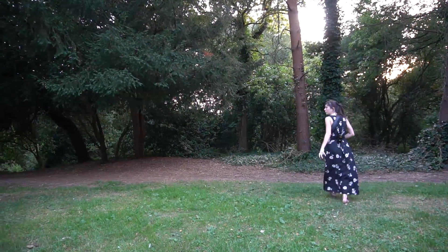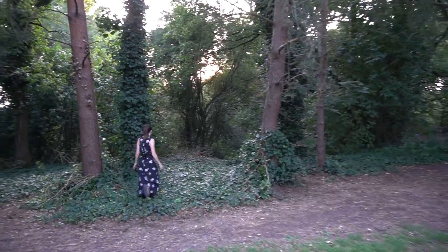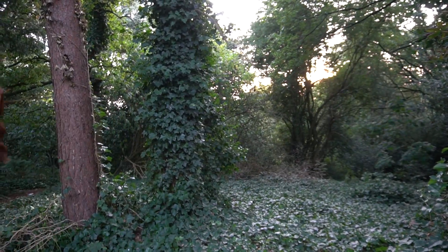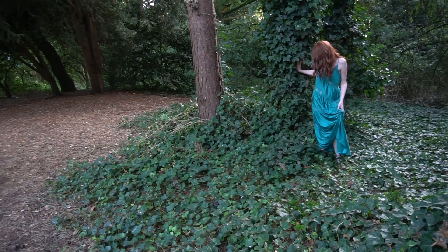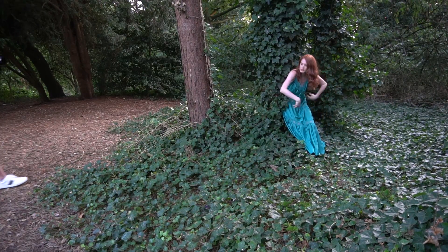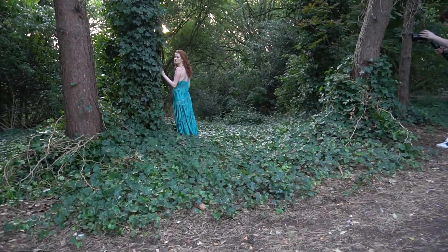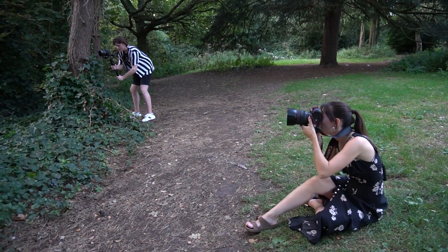This next location was my absolute favorite from the whole photo shoot — it just looked so magical. Before I had Grace step into all this greenery, I made sure that it was safe by checking it out myself, making sure there are no pricklies or snakes — who knows what's in those bushes. We tried a few different poses and tried sitting down, but my favorite was when Grace turned around and showcased how low the back of the dress is.